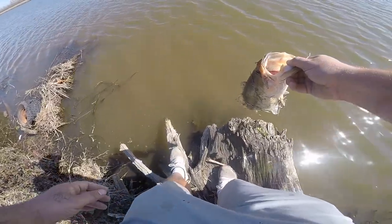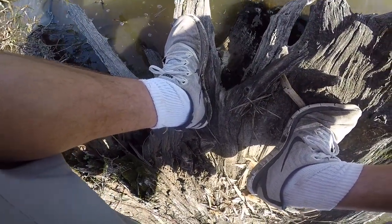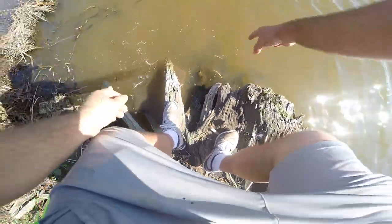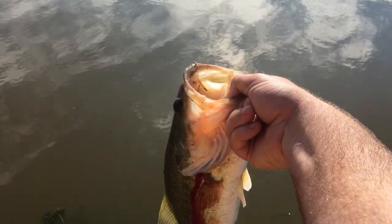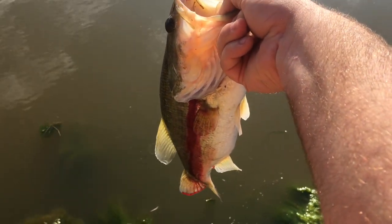Getting all the algae off his body — or her body, one of the two. Fat baby though — fat mama! She shook off right underneath the stuff. My GoPro dies just as I catch this nice three-pounder, and the thing's bleeding out of the gills now. I don't know, I'll give him a chance to survive, make some babies.